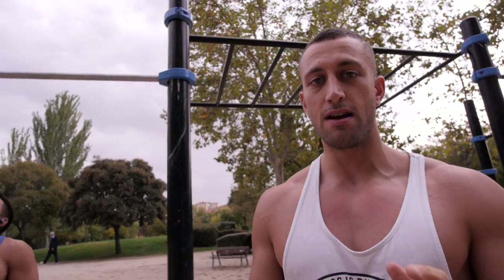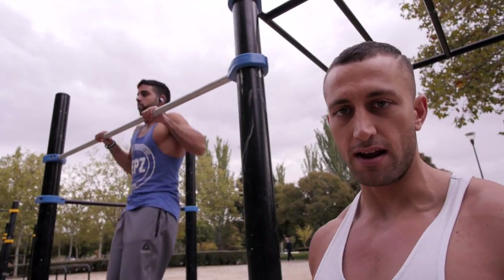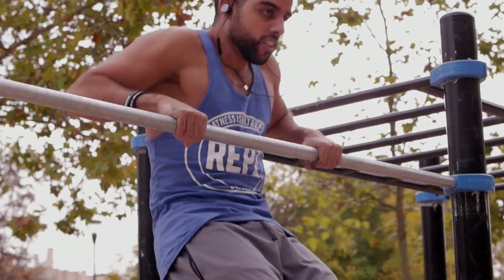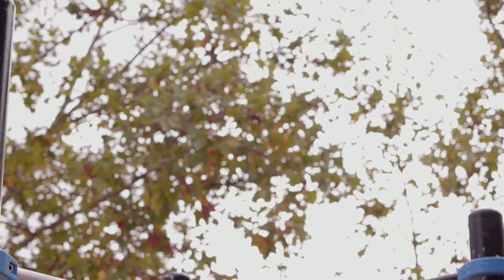When you're doing muscle ups, the number one tip is to really focus on the pulling — really try to pull up as high as you can. If you have a strong pull from weighted pull ups and so forth, you just pull up so high that getting over the bar is not even a problem.